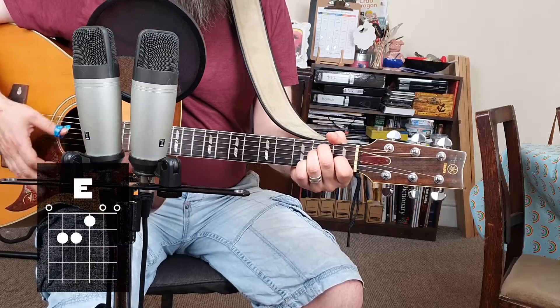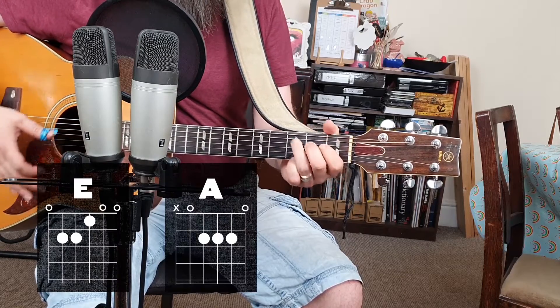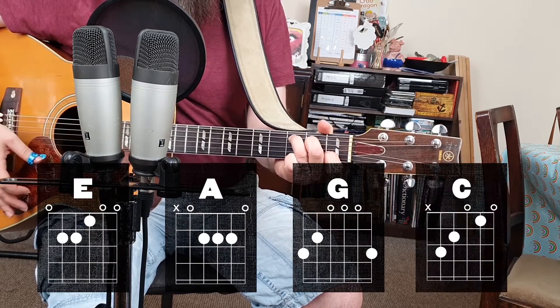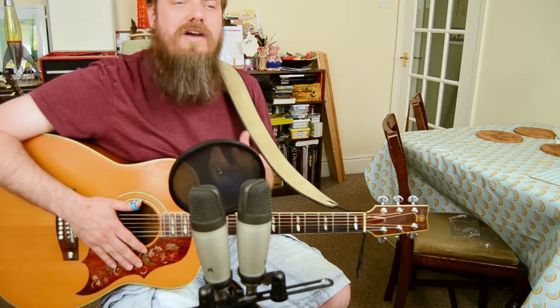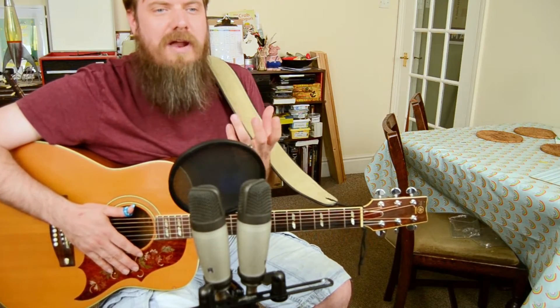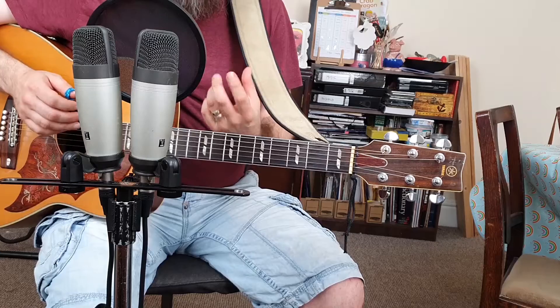So when we're playing chords in the open position, the way we change chord is to change the shape we're making with our fingers. What I want to show you today are some simple chord shapes that we can play anywhere on the fretboard to give us different chords.